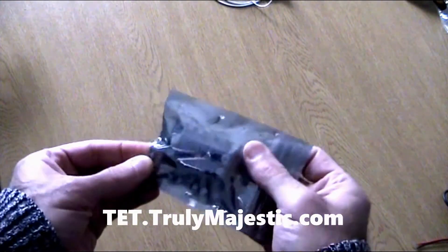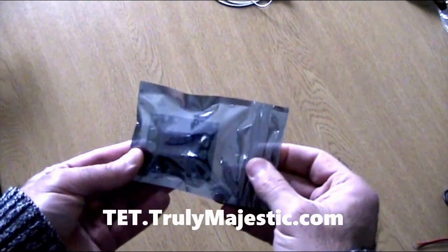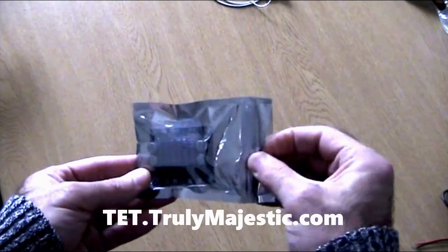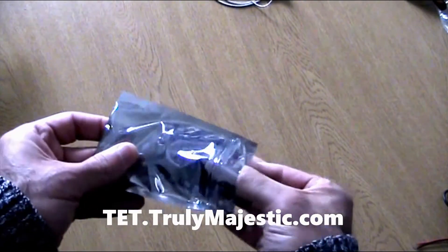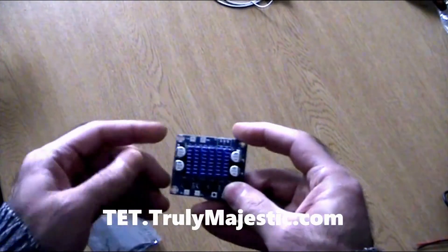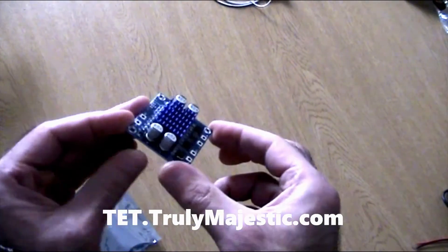This is how you get your two-channel 30-watt amplifier — in a sealed bag, that's how it comes. Quite an impressive amplifier for the price and the size.